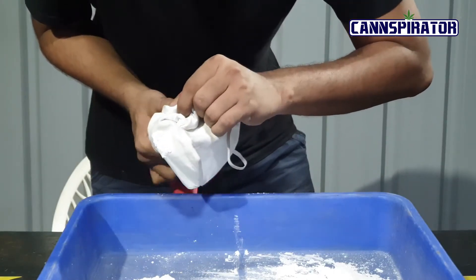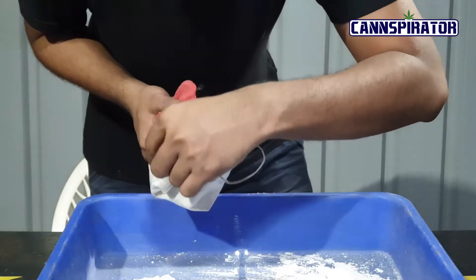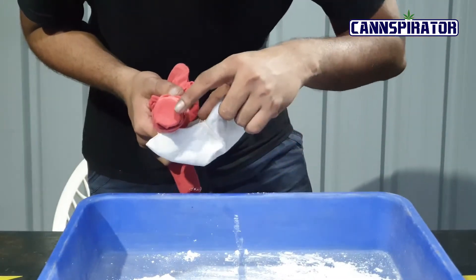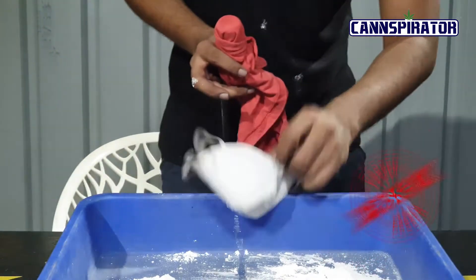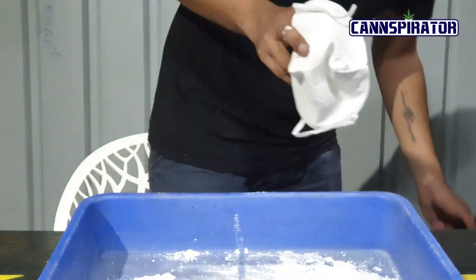Now easily removing this layer to check. There are no particles that have come on the red cloth, which means our mask has passed the test of 0.1 to 0.3 micron filtration.